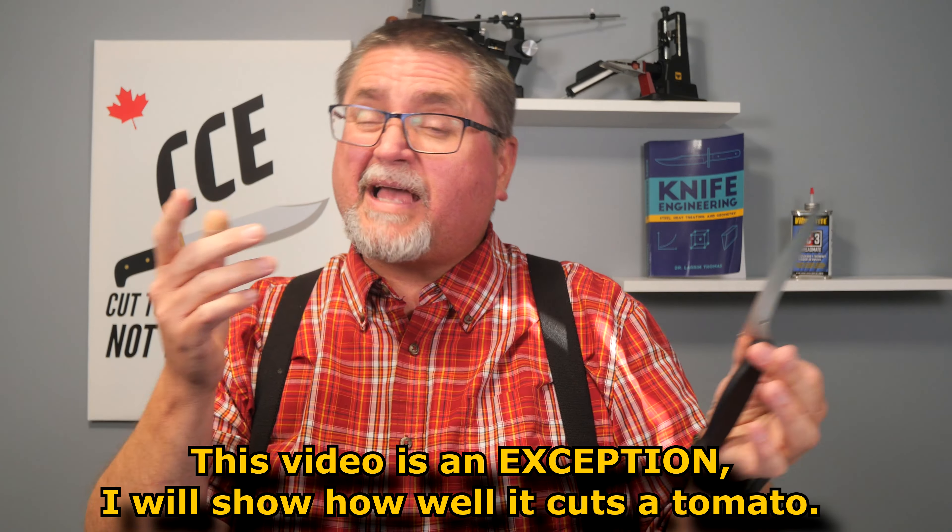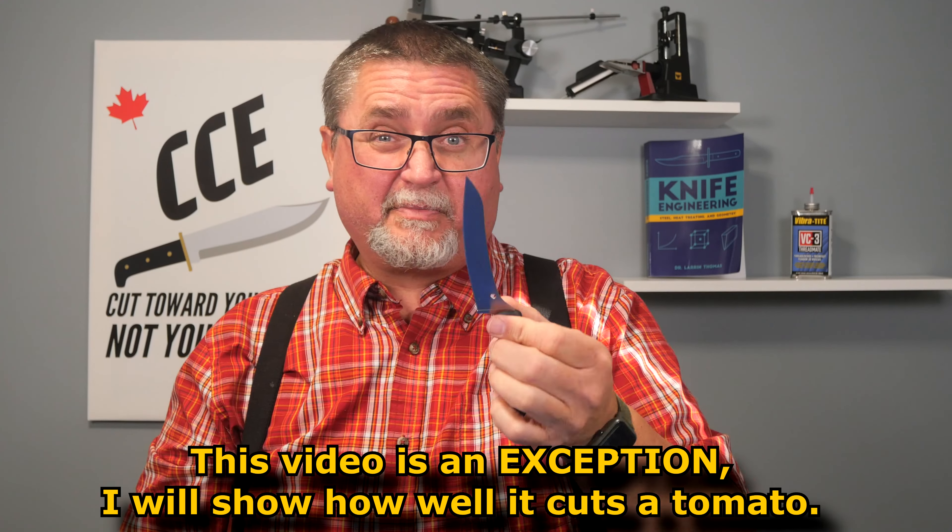Let's get to the tabletop and talk about how well this performed in my testing. For those familiar with my channel, I don't usually do cutting demonstrations, but I might show a little tomato cutting in this video.